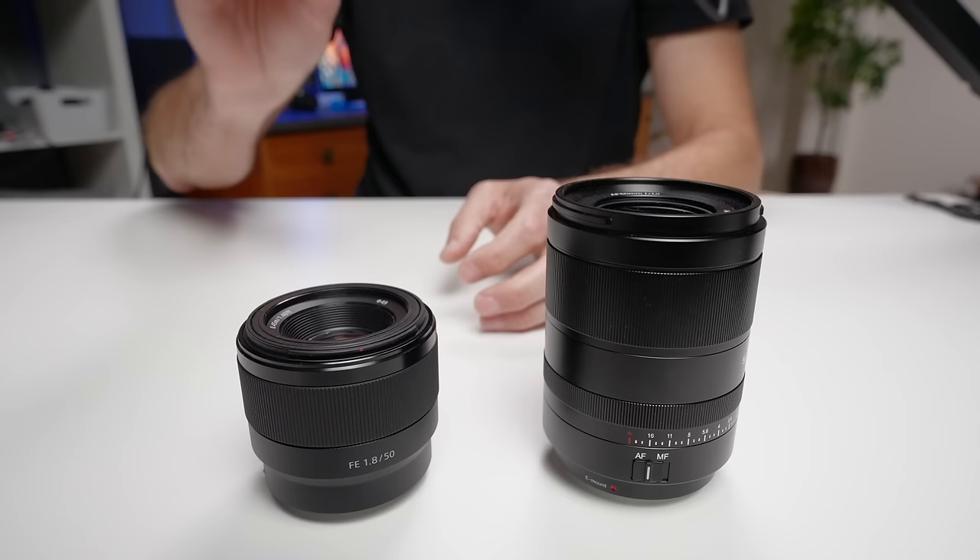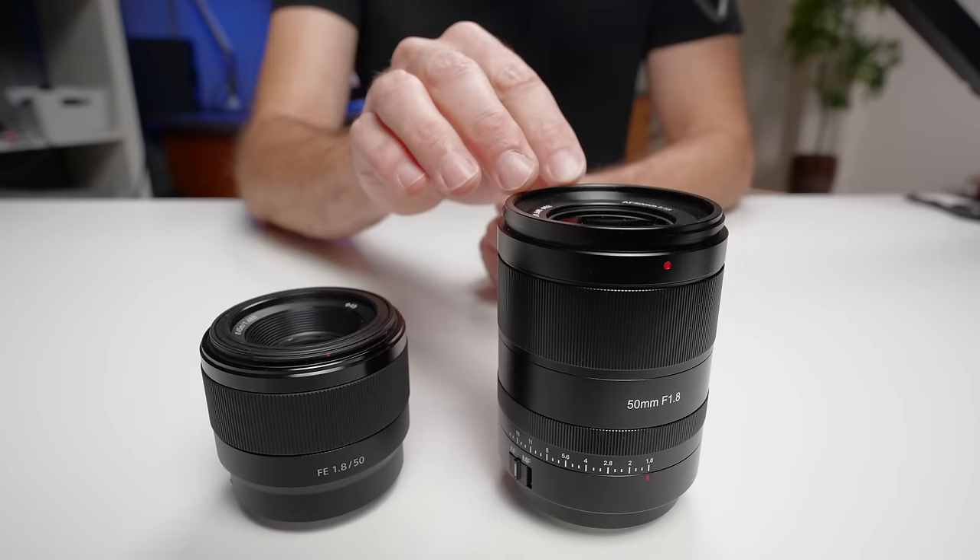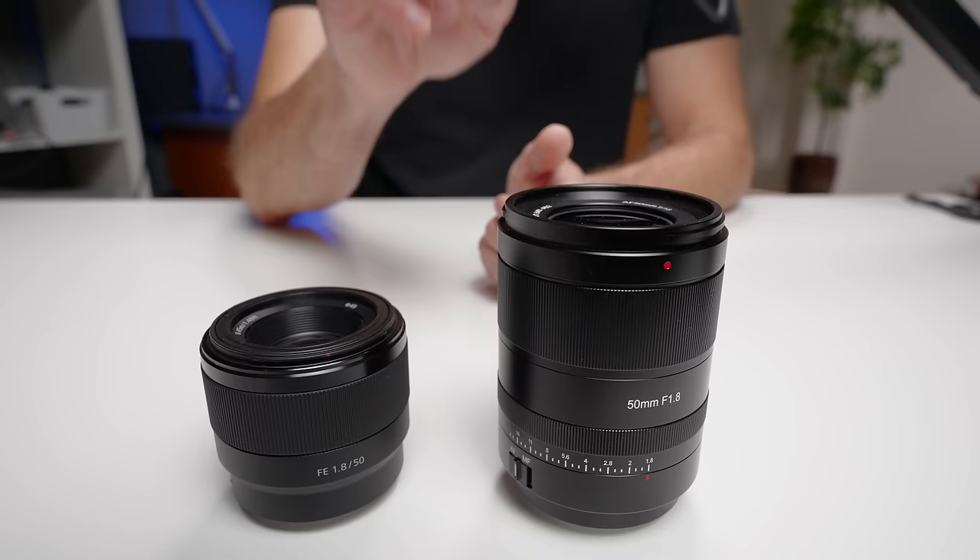There might be a couple of reasons that you would still go with the Sony lens, and I will come back to those later in the video. Because this is a new release lens, there's only a couple of places that have it in stock and there is limited availability, so I have put some links in the description below. This lens was sent to me for the purpose of making this video — I did not pay for it, but this is not a paid or sponsored video.